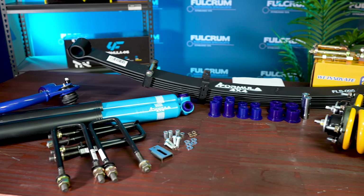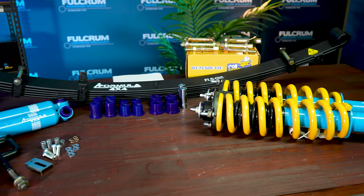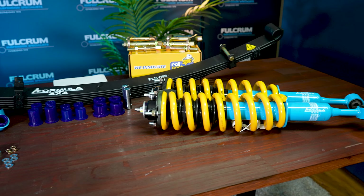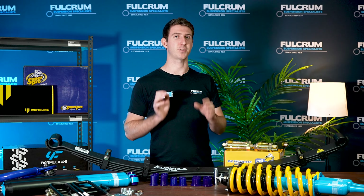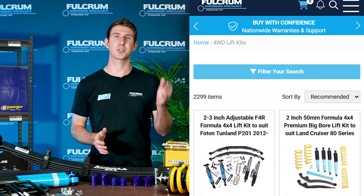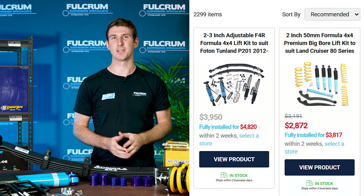All Formula 4x4 kits come with handy instruction guides if you're wanting to tackle the installation yourself. However, if you'd rather not, you can get the kits installed at one of our many stores across Australia using Click & Fit. Click & Fit shows its price on the website so you know exactly what you're paying to get the kit installed.